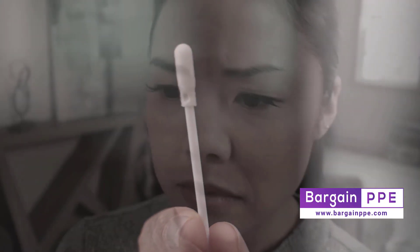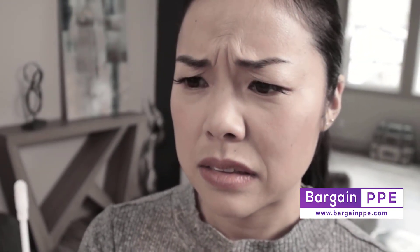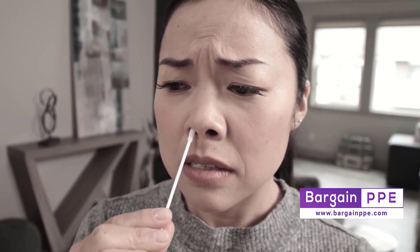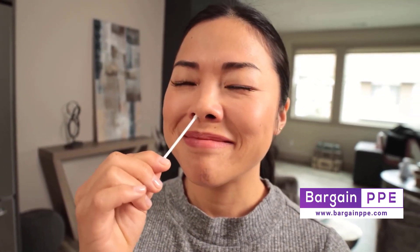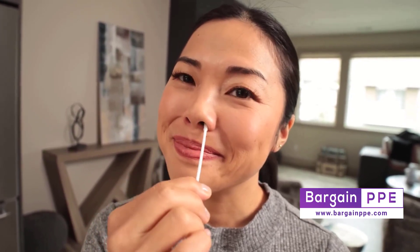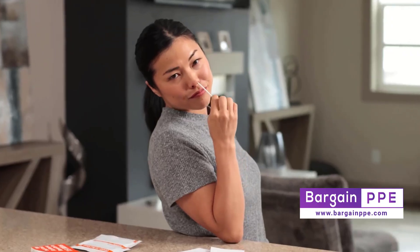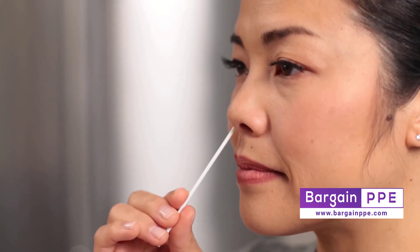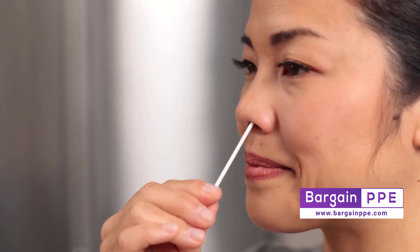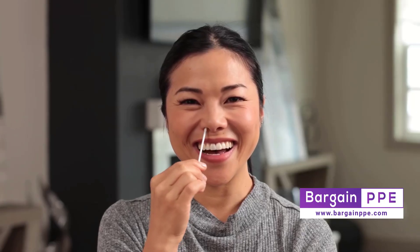Which brings us to the fun part we know you've been looking forward to. Yes, this thing's going inside of your nose, but lucky for you, the iHealth rapid test swab is specially designed for simple, comfortable testing. It barely has to be inserted into the nostril — about a half to three quarters of an inch. With the swab inside your nostril, swab in a circular motion as if you are cleaning the inside of your nose. Note that this is not a matter of simply twisting the swab in place. When you've finished, swab your other nostril the same way.